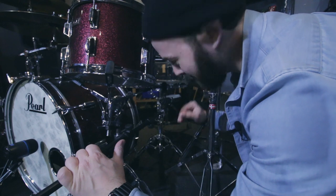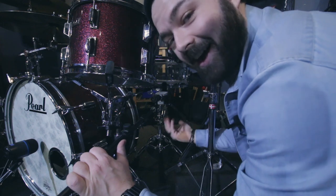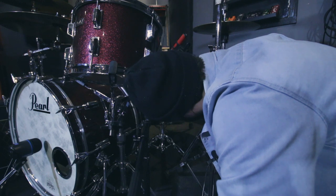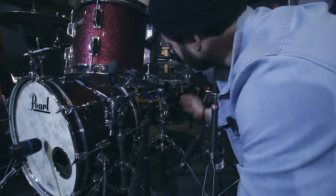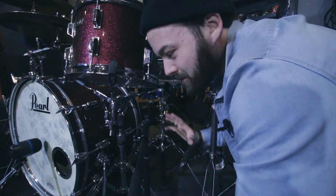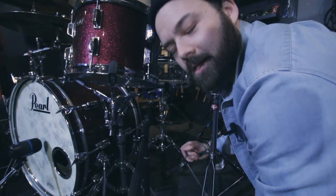For the bottom of the snare I'm using the Sennheiser E609 silver — usually a guitar mic, but it's just the snare bottom, so who cares. I've got the mic fairly close to the snares — the strainer — and at about the same distance from the bottom skin as the SM58 is from the top. That should help prevent phasing issues. I'm not entirely sure how I'll deal with that yet, but that's what this video is for.